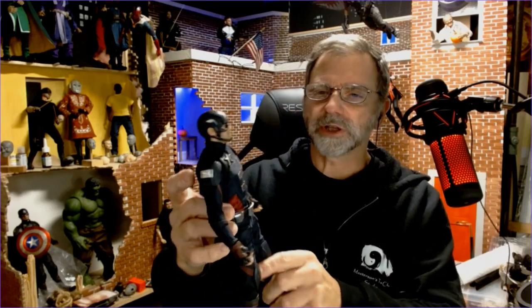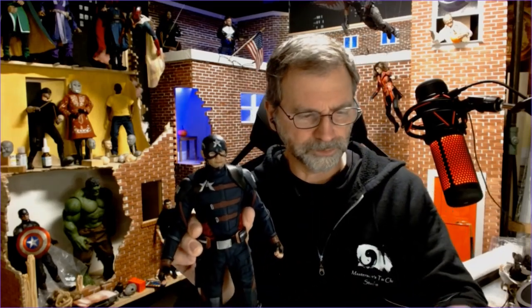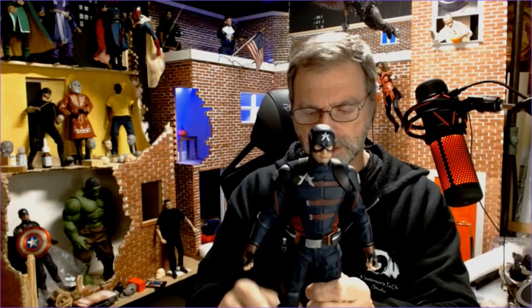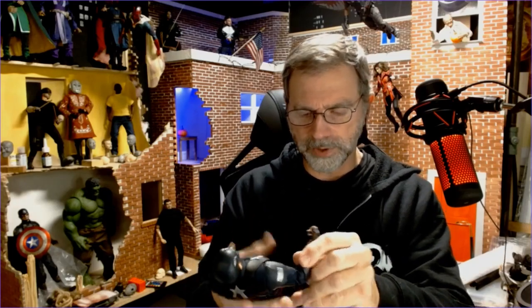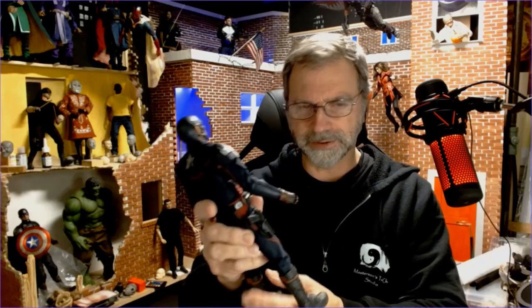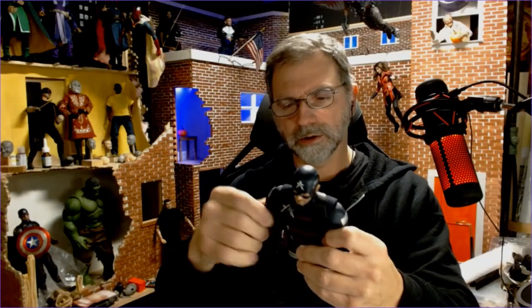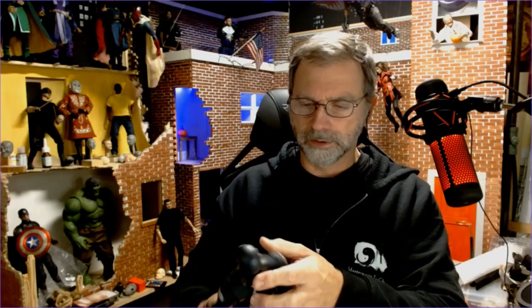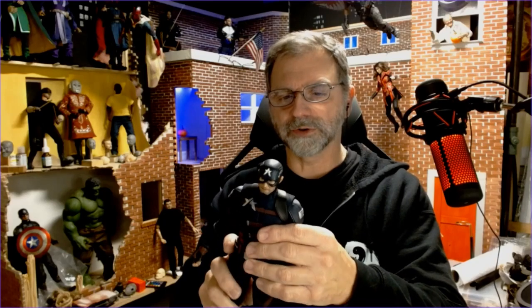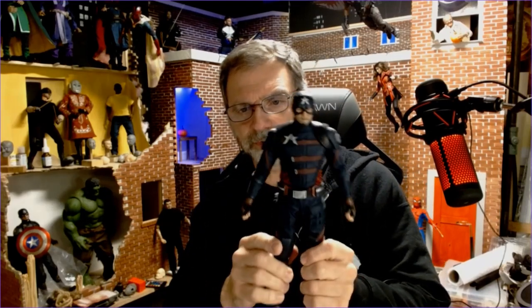That wouldn't really be an issue for most collectors — just so you know everything going on with him. I'm very happy with it. He was $190 from TNS Figures. Good quality. I did see that a couple of people received theirs missing a couple of pieces, but that's not the case with mine. The quality is really good, the paint applications are sharp, and it's very well put together. This is definitely going to round out my Captain America collection pretty well.